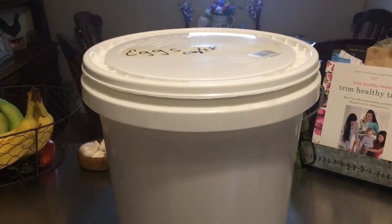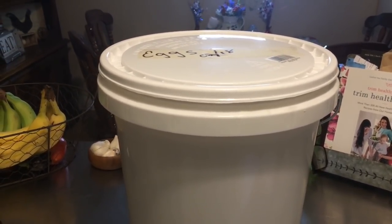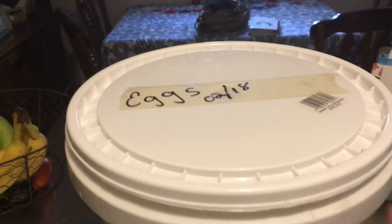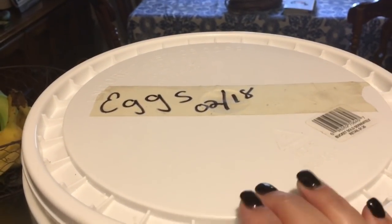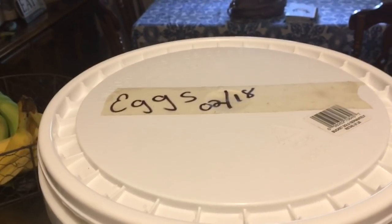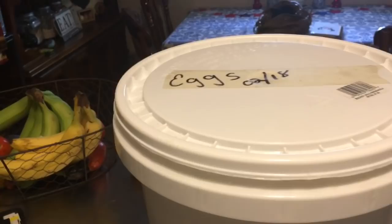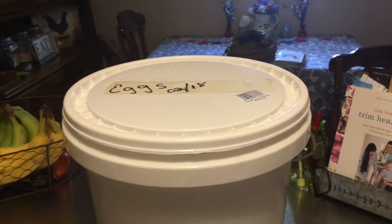Hey guys, this is Shannon with Nearly Organic Noshing. Quite a few of you have been private messaging me and commenting asking when I'm going to do the follow-up to the egg preservation and hydrated lime video. I did this back in February — I started it on Valentine's Day, February 14th. It was around the 20th or so when I completely filled it to the top and put the lid on. My chickens were producing amazingly at the time, so I was able to fill it up. I had saved about a week's worth of eggs already, and that went in and filled it about a quarter of the way.